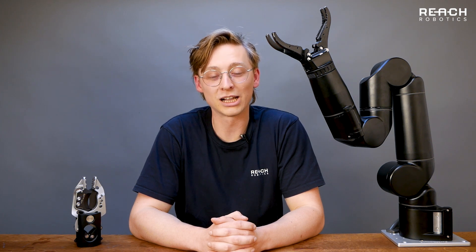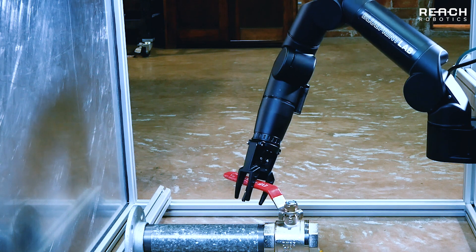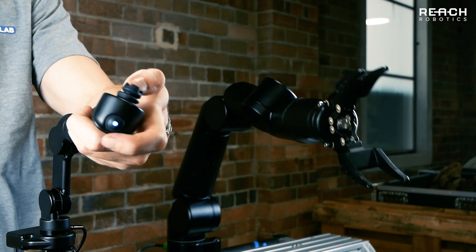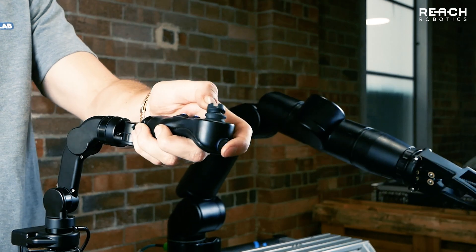Intuitive control of the arm is simple with our command pods, allowing for direct piloting of the end effector. Alternatively, use our industry proven master arm to have full control of all joint positions while you complete your task.